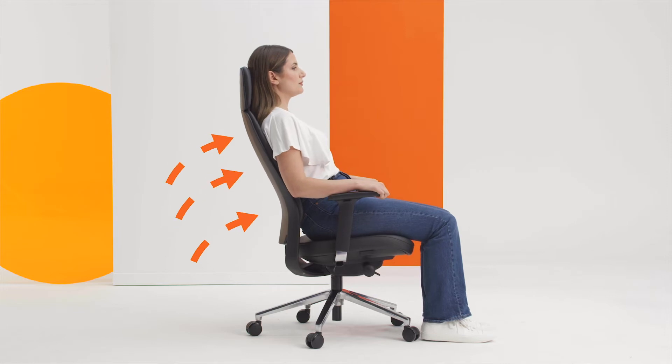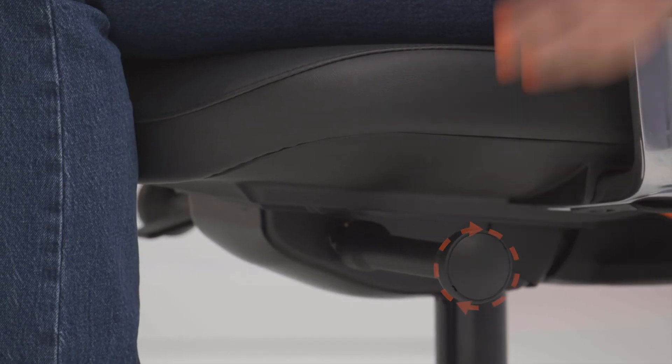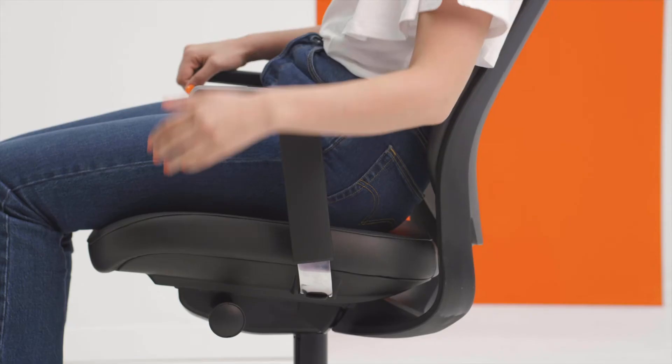The tension should be set so that your body is in balance — just hard enough to support you and easy enough to recline without too much effort. The back should easily be able to return you to the upright position. We recommend using the chair in the free float position, or unlocked, most of the day. Lock it in the most upright position for concentrated working.